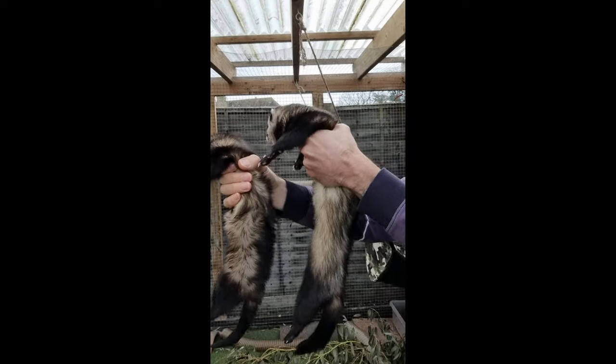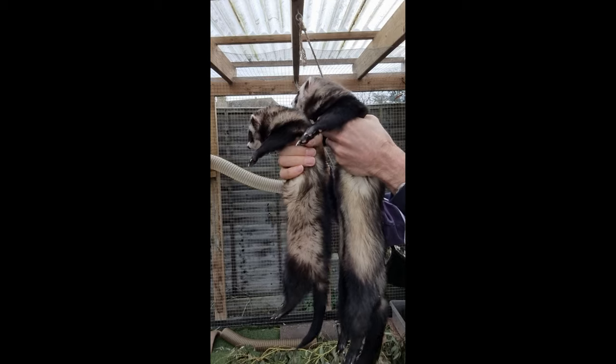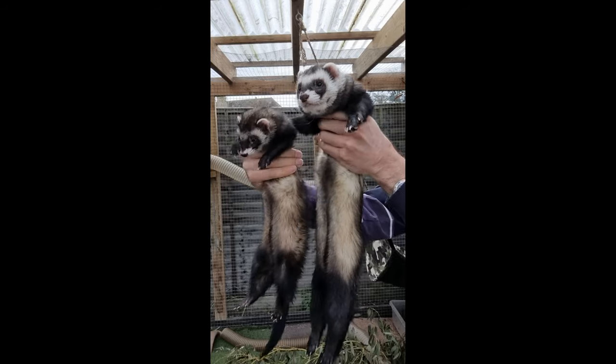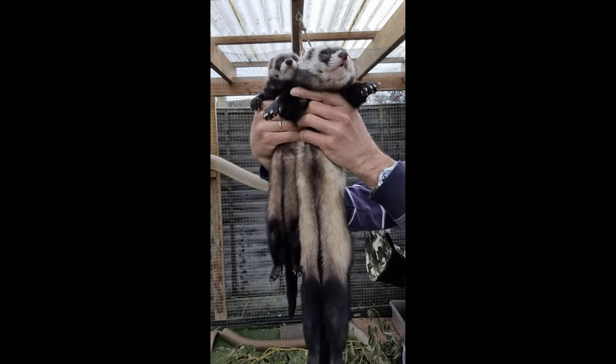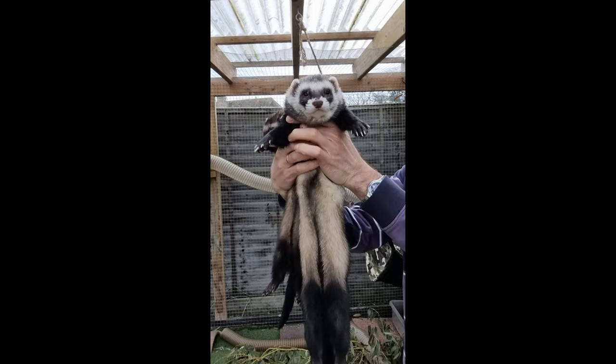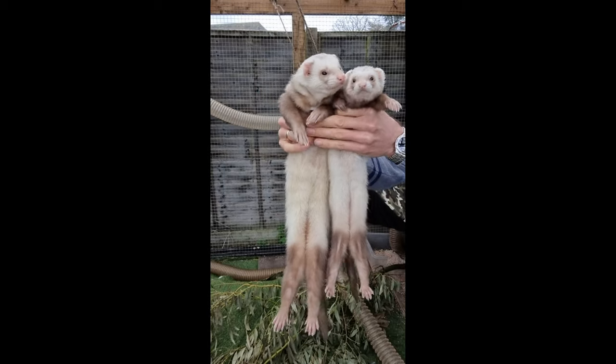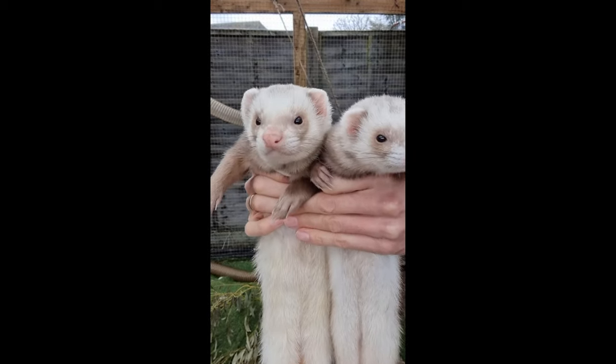The first thing to note is that hobs are substantially different in size, weighing in at typically double that of a jill. These are two sable ferrets, brother and sister in fact. The hob on the right is much bigger than the jill on the left. The same size difference is seen again here with these two sandy ferrets, this time with the hob on the left.